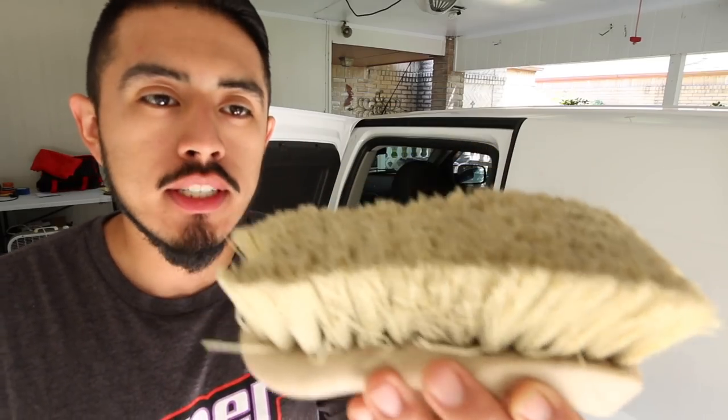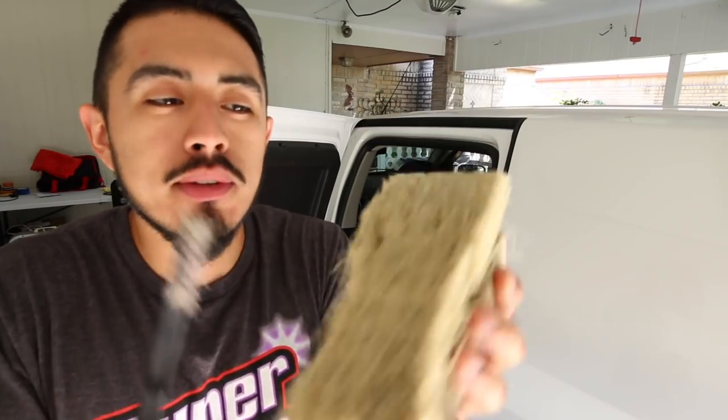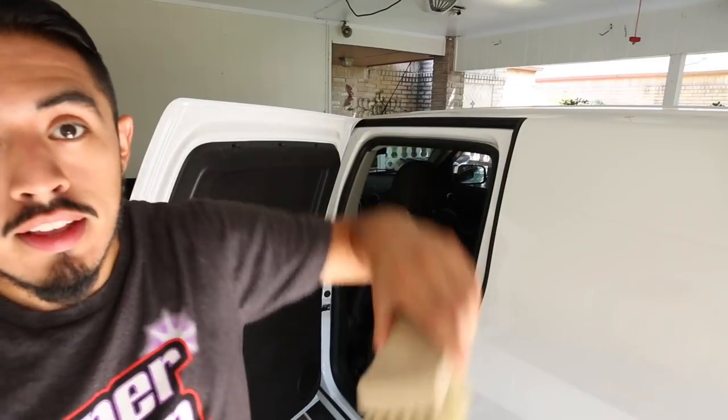A great partner to this upholstery brush is a smaller bristle brush — not as aggressive, but useful for tight areas on door panels and leather seats where the larger brush is too bulky to reach. These two pair up very well: the big brush covers large areas aggressively and the small brush handles the very detailed areas. They complement each other perfectly.